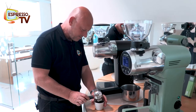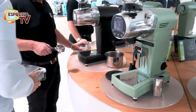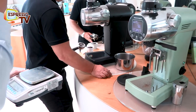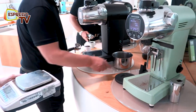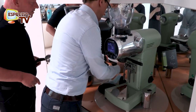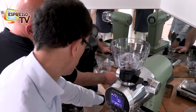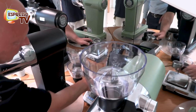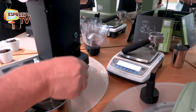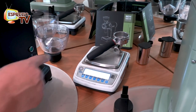Now we put it back. We don't have enough space here — okay, this is a showroom. We put the scale at the back. Put the portafilter there, tare it, put it there, tare it. Press until you get zero. Now we have zero.